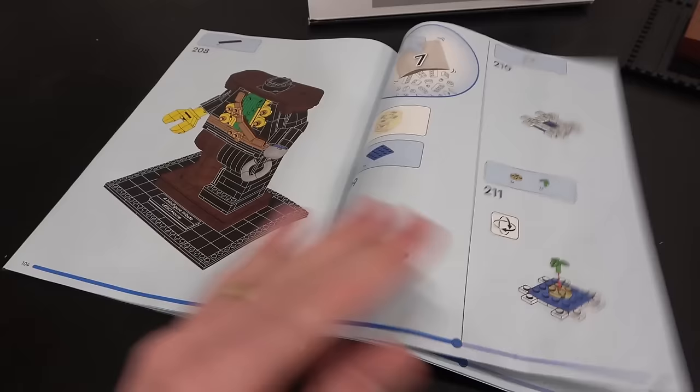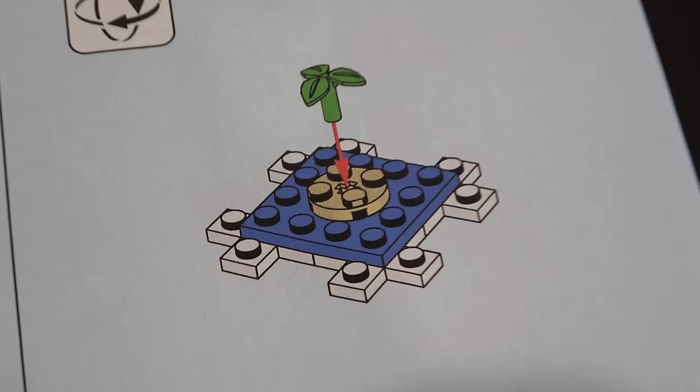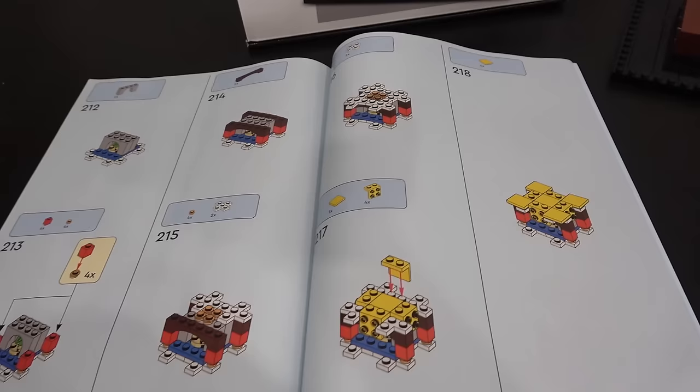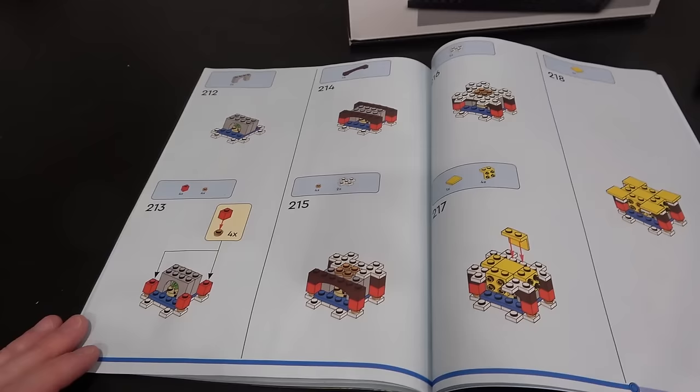So we start building his head — pirates think about a couple of different things. The water and islands. So you've got a little miniature island in his head right underneath those arch pieces. And then what else do pirates think about? Treasure and gold. There are some gold 1x1 circular studs in there to represent treasure and gold. A little Easter egg deep inside this guy's head.